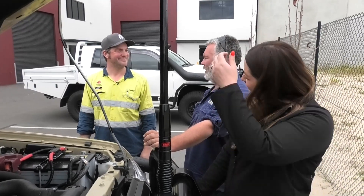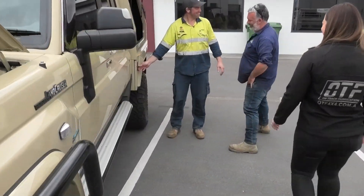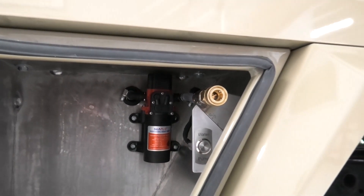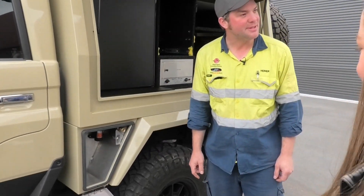What about your water — the water pump and all that? We put the switch in there to turn the water pump on.